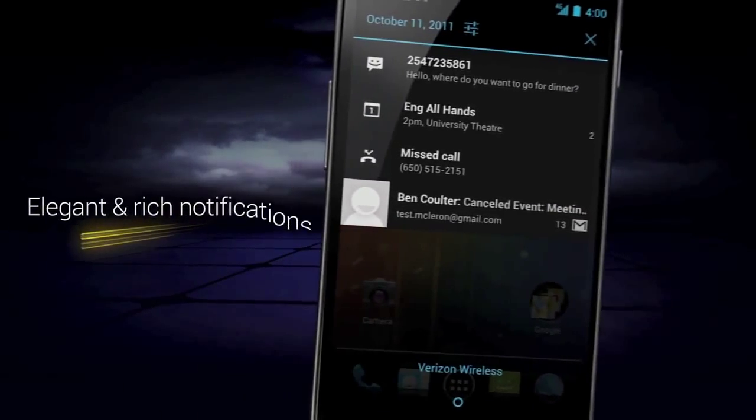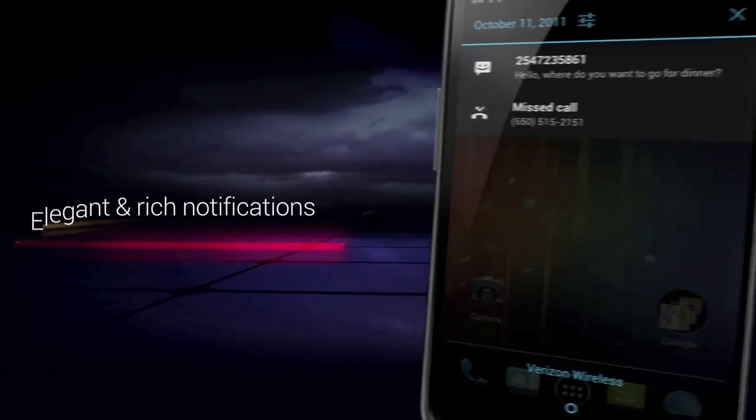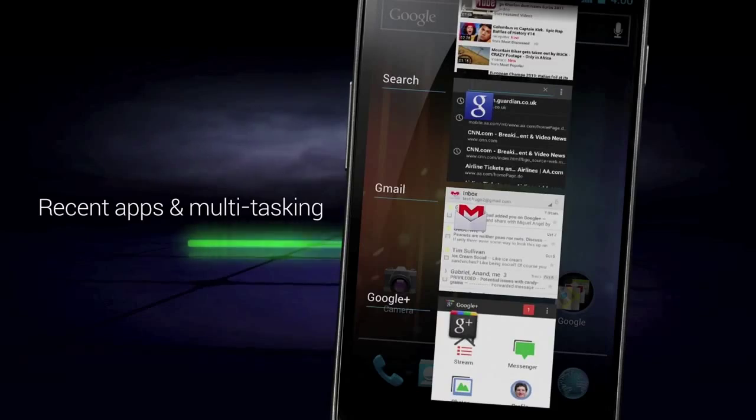We're going to start with number 5, and that's the brand new UI overhaul, the new layout of the home screens, and the brand new custom font just for Android 4.0, Roboto. Overall, I'm a really big fan of this overhaul. They changed the color scheme to be like a black and a cyan sort of blue color, and the contrast looks really good. It's a high contrast sort of thing, very easy on the eyes. The font is also very easy on the eyes. It gives a very relaxed, professional layout.